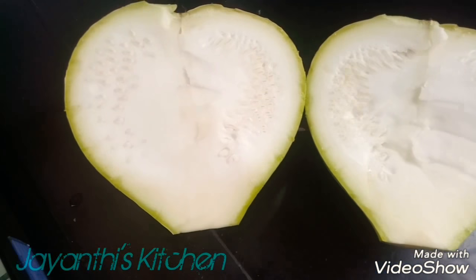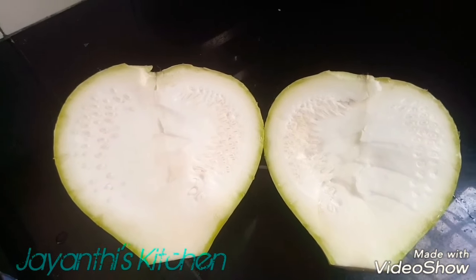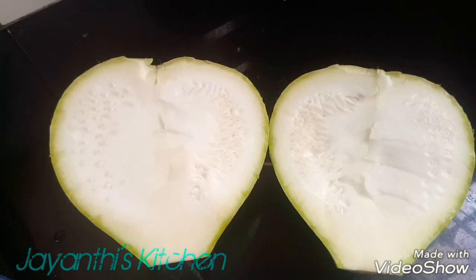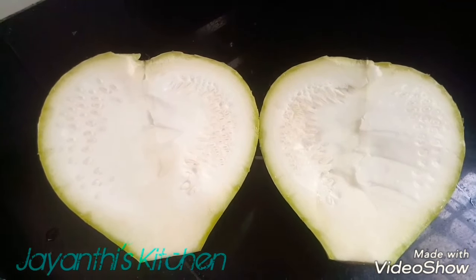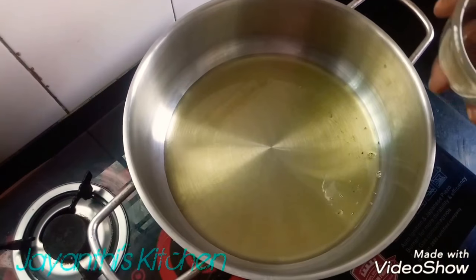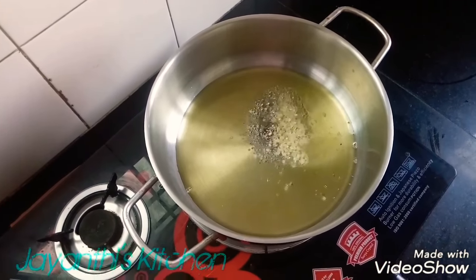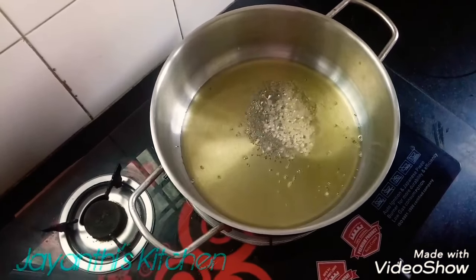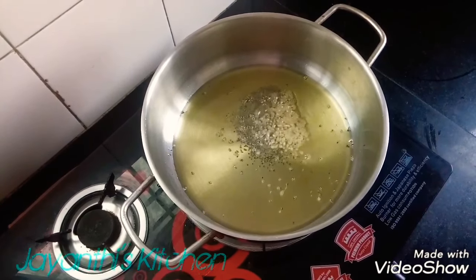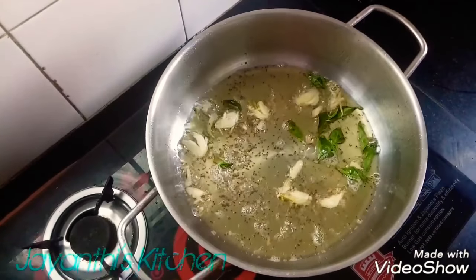I am cutting the sorka. It has a fresh look. Now we will cut the sorka. If we cut the sorka, it will be ready.